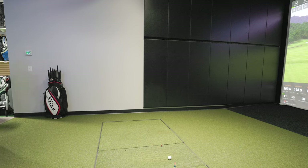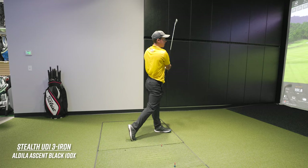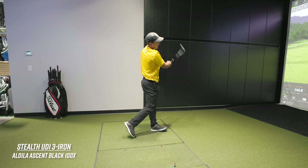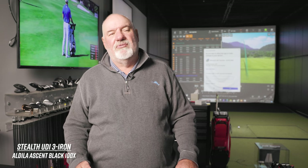Just for fun, let's try a three iron — maybe it's a three iron instead of the two. [Hits three iron.] That came off very pure, much better than I expected. Rather than just ordering another two iron with a softer shaft, I think it makes more sense for you to get a three iron.